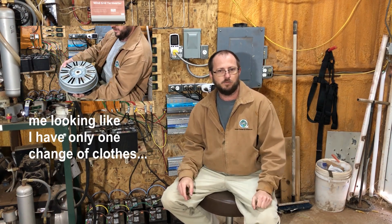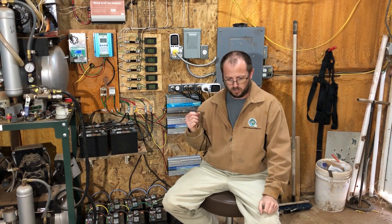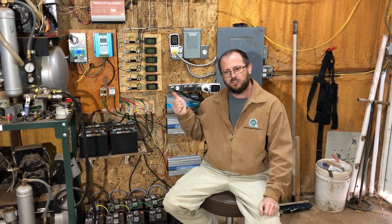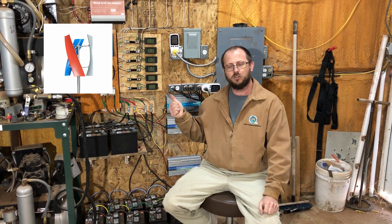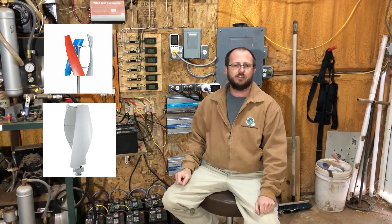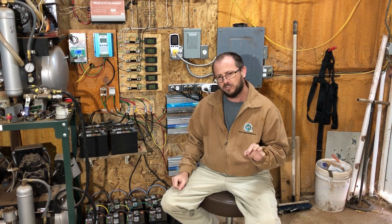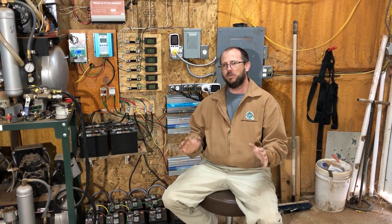Here's the plan so far: we're gonna make one, which you guys have already seen the start of with the second washing machine turbine. We are gonna buy a cheap one — one of these cheap eBay helical or Savonius style turbines, which I have very low expectations of. And we're gonna try one that's not so cheap.